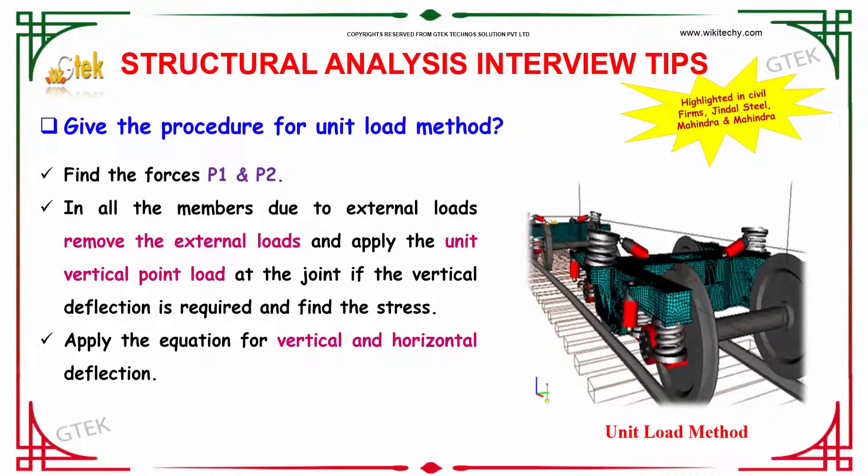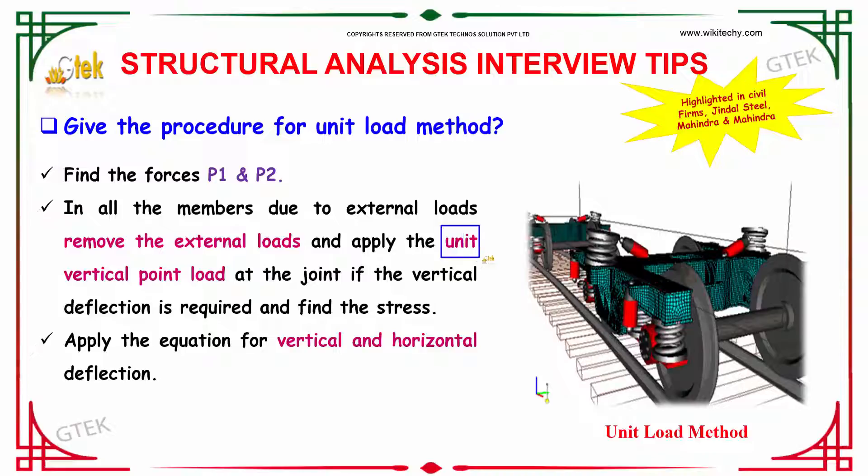To find deflection using the unit load method, follow this procedure. First, find the forces P1 and P2 in all the members due to external loads. Then remove the external loads and apply a unit vertical point load at the joint.